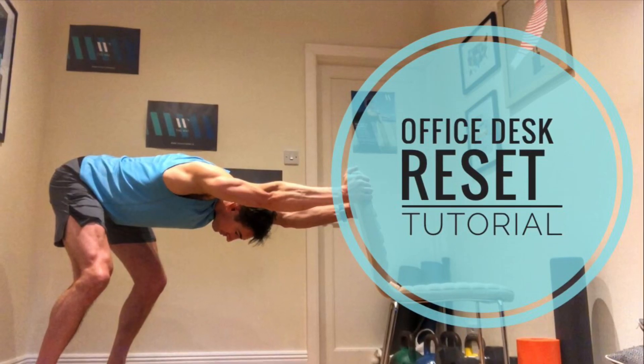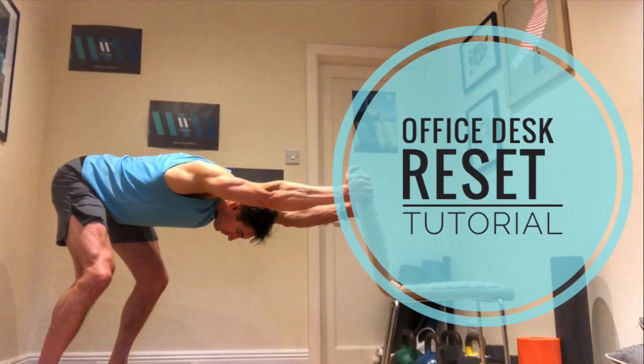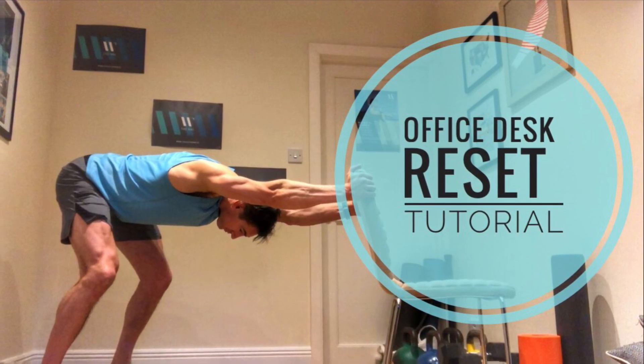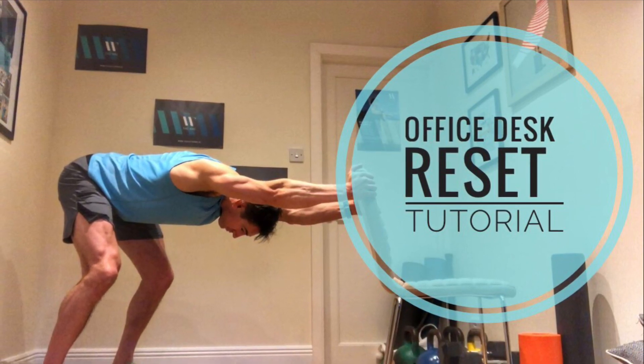Hi guys, this video is especially for those that spend a lot of time sitting at a chair at work. Just keep in mind, on anything I cover, you can stop the video at any time, do it, and then come back to anything else I mention.